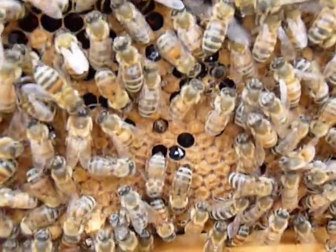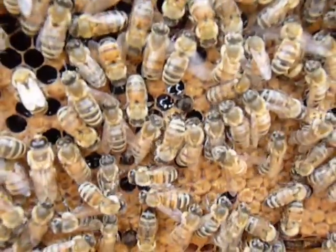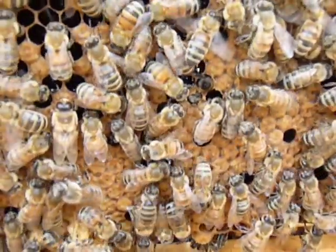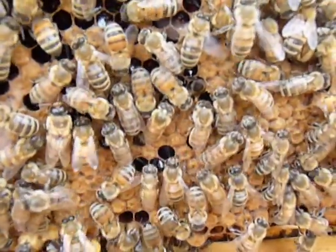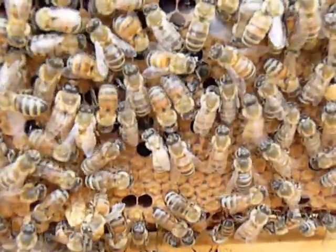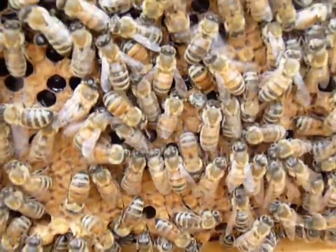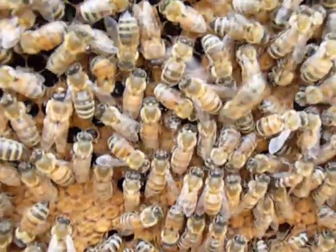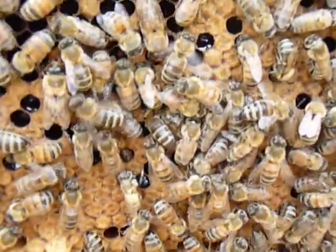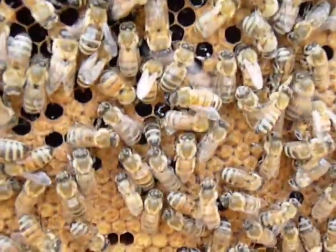Right in the center, they cap the brood while they morph from larva into the bee. And there he is — he's coming out right now. Right in the center, if you see that little bee. I'm taking a movie of a bee hatching out of its cocoon.